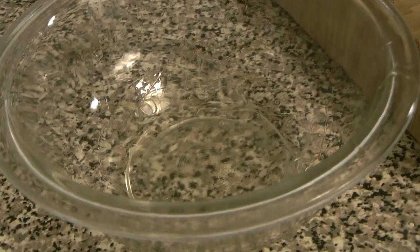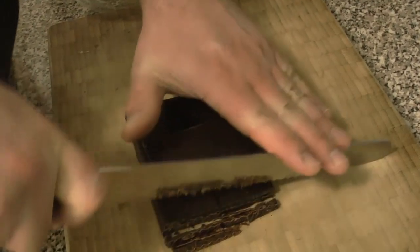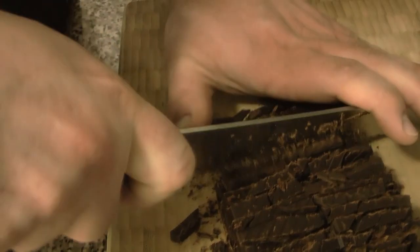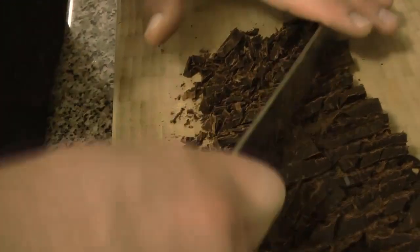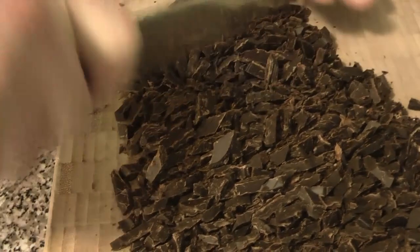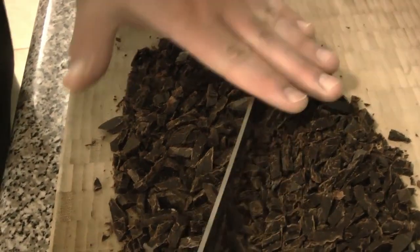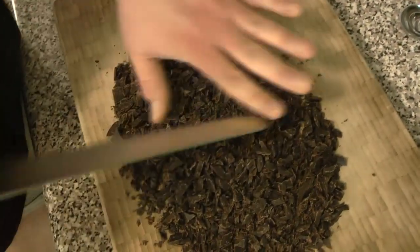All of the amounts are going to be in the description below as usual. Next we're going to get our chocolate ready — we're going to be melting it into some of the cream, so we want to get it into small pieces. We're chopping it up, going one direction then turning on an angle and going across. We find using a bread knife with a serrated edge helps quite easily with big bars of chocolate. We're using Lindt 70% and 85% in a mixture, but if you prefer milk chocolate you can use that as well.